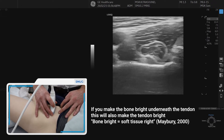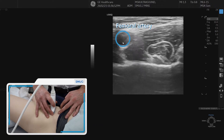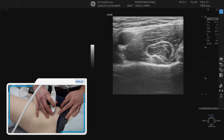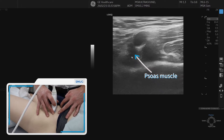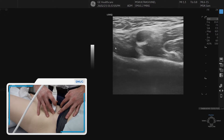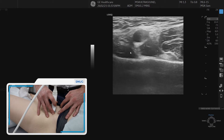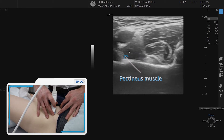Now, if we move medially, we see a nice landmark, which is the femoral artery pumping away there. And that's a nice landmark because underneath that is the psoas muscle belly. If we move more medially, we can also see the hyperechoic line of the pelvis, but on top of that is the pectineus muscle. So it's important to orientate ourselves in a transverse section.